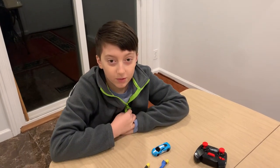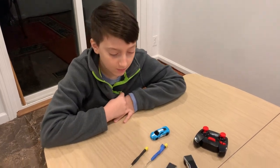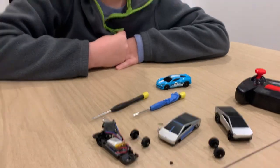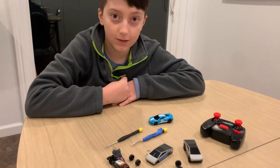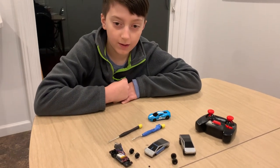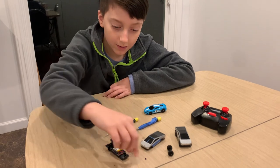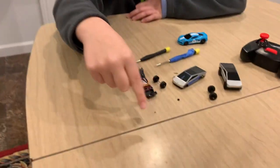Hey everyone, today we're going to show you how to fix your remote control Hot Wheels. While we were racing around on our track, we noticed one of our Cyber Trucks stopped moving and we couldn't figure out what was wrong with it. So we took it apart and found out there's a giant piece of hair stuck in the motor. Now we're going to try and put it back together.